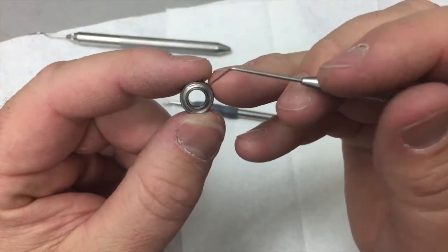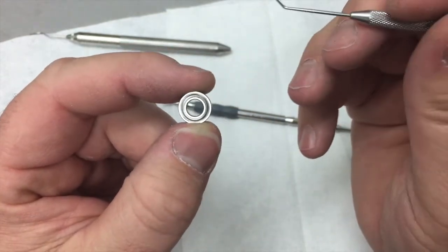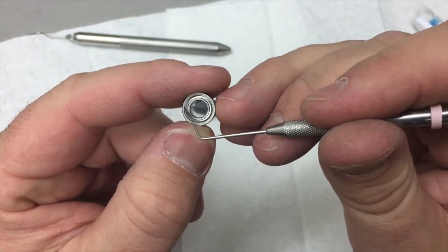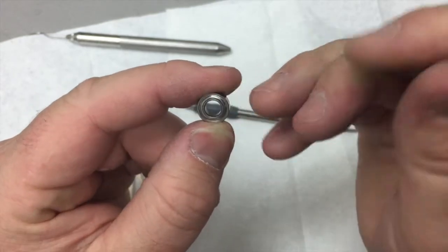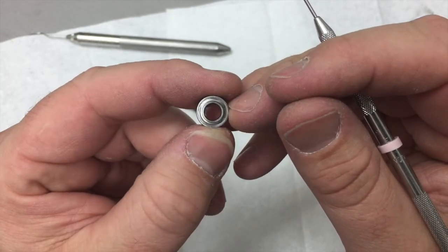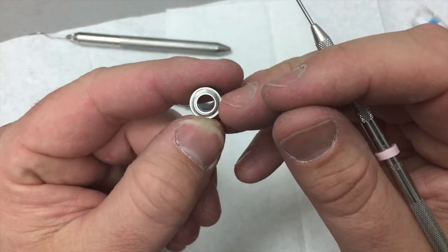So if you talk to the manufacturer, they'll say these bearings are not serviceable, and in reality a normal individual wouldn't service them. But that's my nature — to try to figure out how things work and if I can make them better, if I can fix them without having to spend money. Not that I'm cheap, I just really enjoy taking things apart.